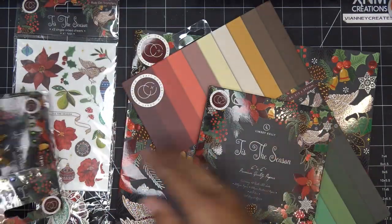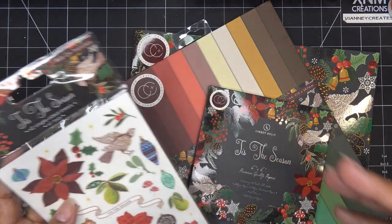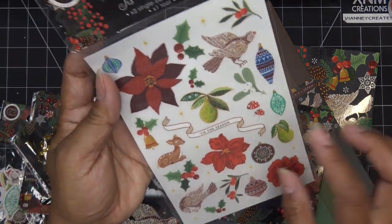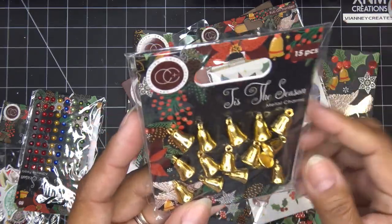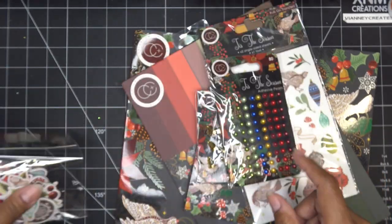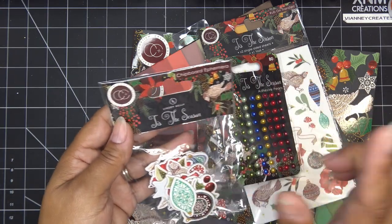I'm looking forward to trying this out because I think it's going to be a challenge for me - it's hard for me to work with those bold colors, just like the Anna Griffin set I worked with. I made a card and it was just so bold. So we have the rub-ons that are very much what was on the inside - like the pieces you can cut if you want. Look at the little bells - they don't ring, I was trying to see if they're hitting each other! But how cute - cute little accent. And then we have the pearls, and we have the ephemera that appear to be stickers. Really, really nice - again, designed by Lindsay Kelly.